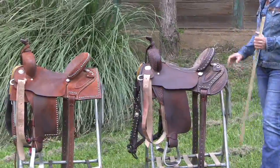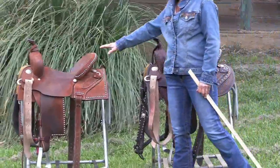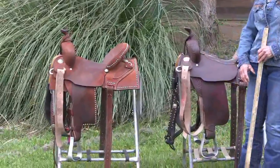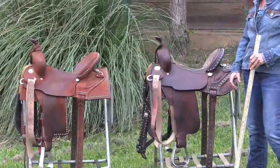We're out here today to show the difference. This is the old cantile on the Lynn Mackenzie saddle and the first saddle is the newer cantile. We're going to talk about the difference in those cantiles and how that affects the size of the saddle seat for you when you're getting ready to purchase one of these.